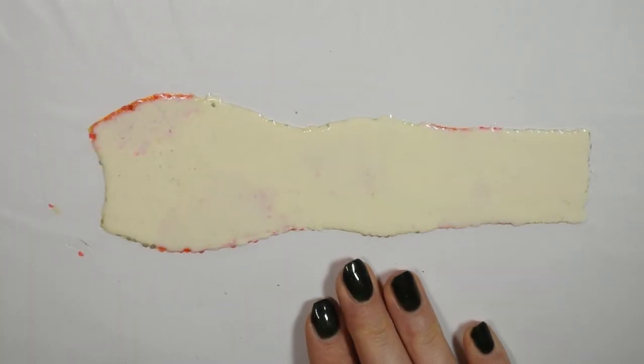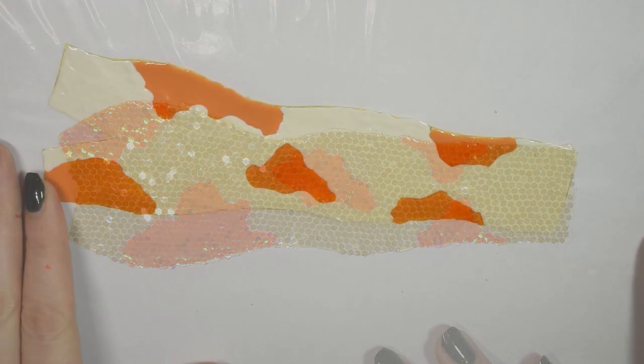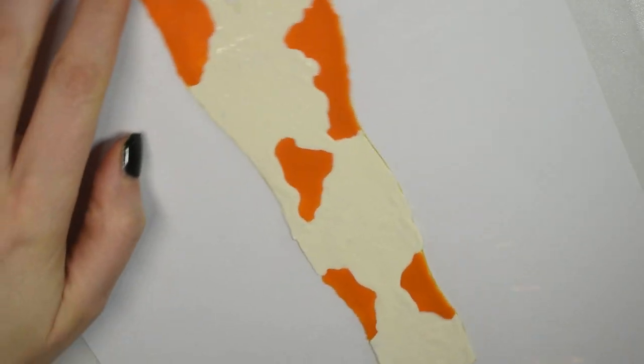Once you have the whole piece covered you just want to leave it to dry completely, and then it's a repeat performance with the back piece.